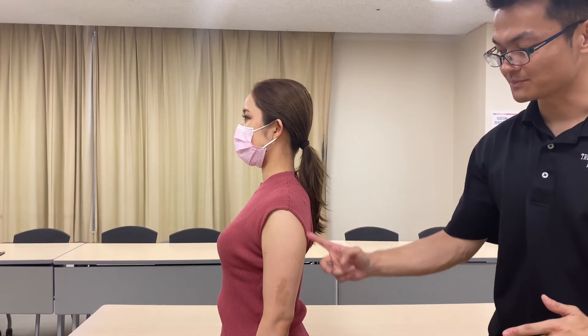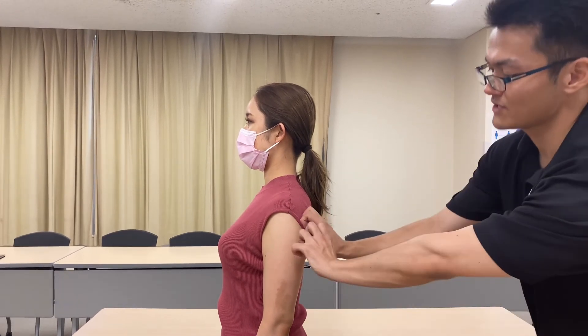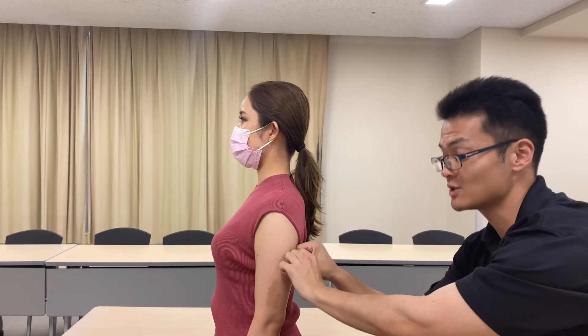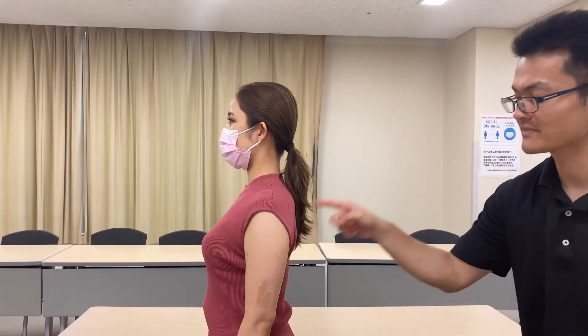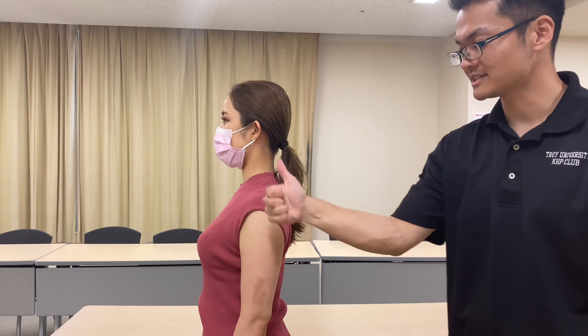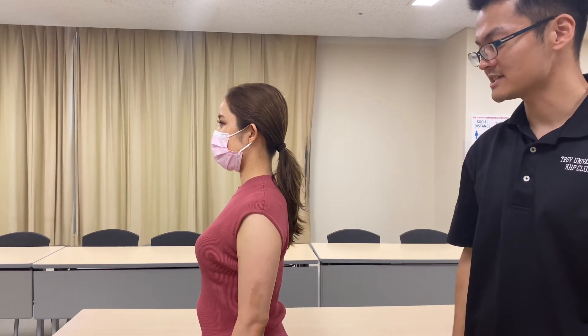Her main restriction was from triceps brachii — that was pulling her shoulder girdle this way. Does it make sense? Because triceps attaches to the scapula, that makes sense. That's very good improvement. If you liked today's video, please hit the like button, comment and subscribe. See you next video.